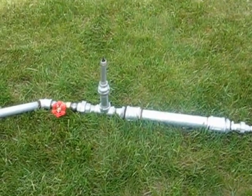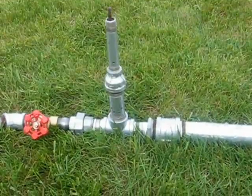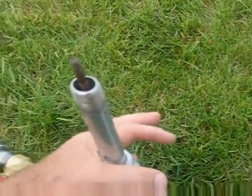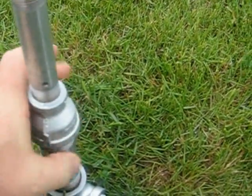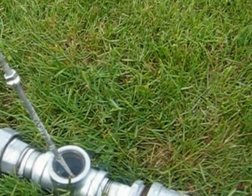Here we have a little modification on the outlet valve for the ram pump using simply pipes. On the inside of the pipe we have a simple plunger, and this whole item can be removed like that.